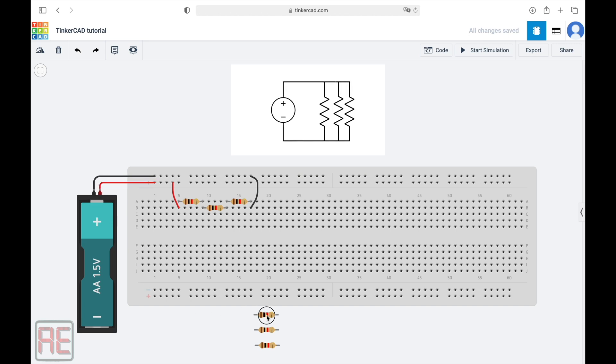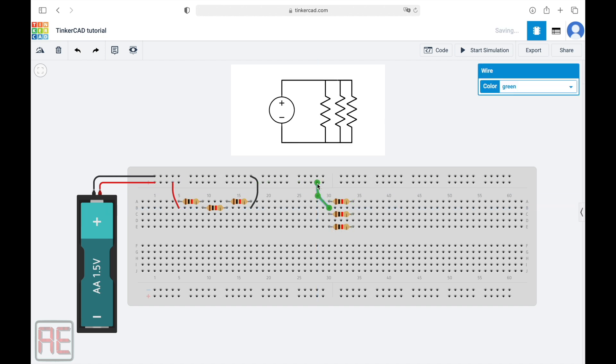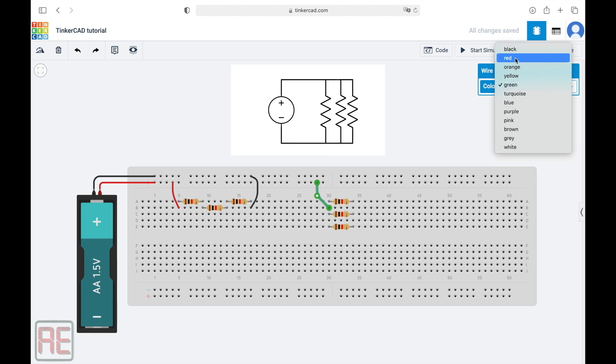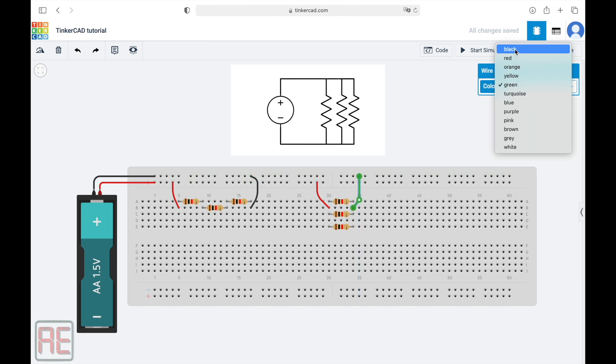Now, to create the circuit in parallel, we just need to get each one of the resistors down below and put each one of them on the same column. By doing this, note that terminal one of each resistor is connected on the same column, and the same happens for terminal two. So let's connect the positive terminal of the battery here and change the wire color to red. The next step is to connect the other end of the circuit to the negative terminal of the battery, and change the wire color to black.